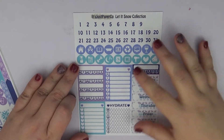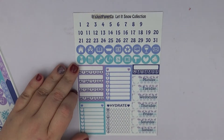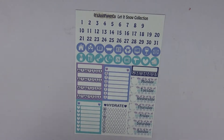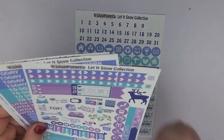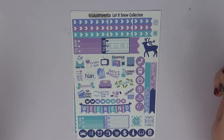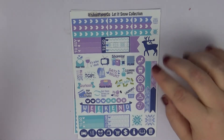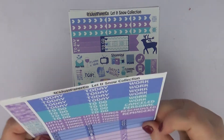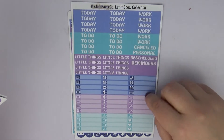We have some checkboxes, hydrate, and everything on this one. Then — excuse that noise, I have this little metal thing on my desk I need to get taken off — we have her deco page with her weekend banner, some flags, some heart checklist, and everything there. Then we have her headers and her little things page.